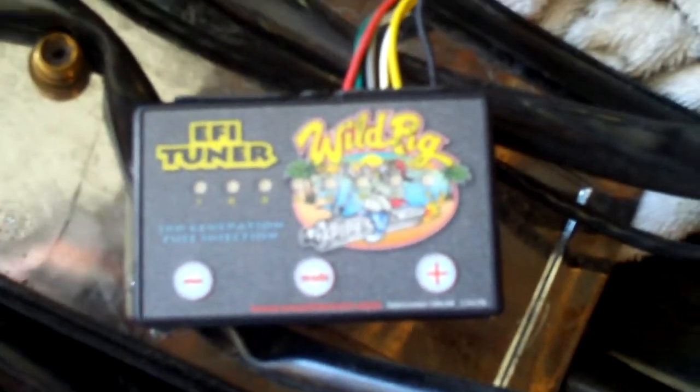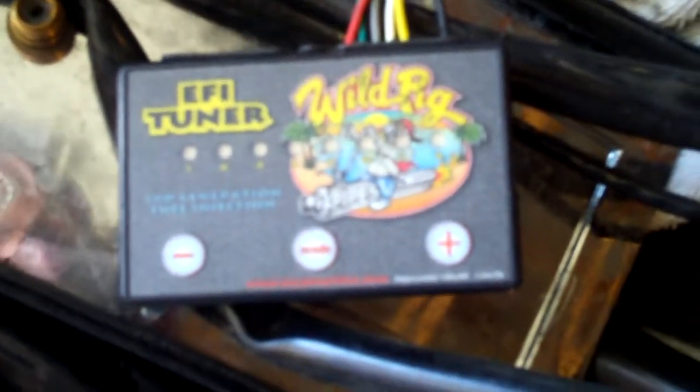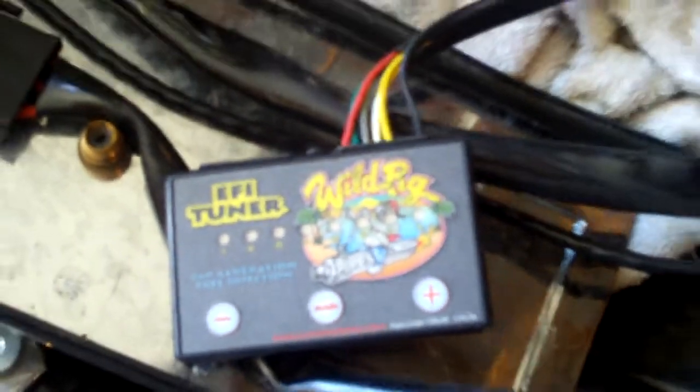It's a Generation 3, a Gen 3, so it should be able to set up just the same with the eight LED lights — the green, yellow, red, and blue LEDs. We'll be tuning it up later, but I thought while the tank is off, it'd be a good time to go ahead and install.